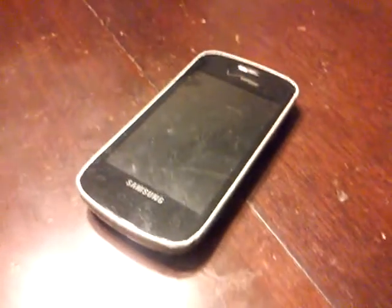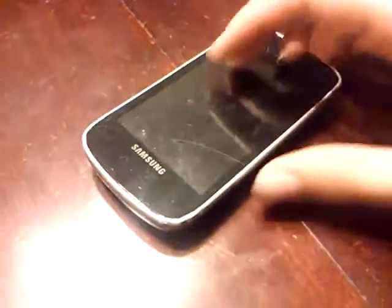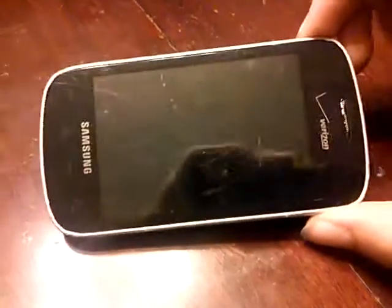Hey, what is up you guys? LaserVideos here. This is my Samsung Illusion, aka DumpsterHo. That's what you guys shall know her as from now on.